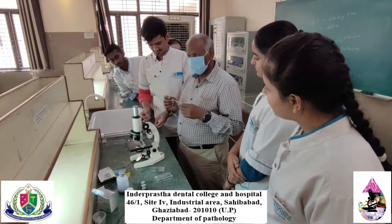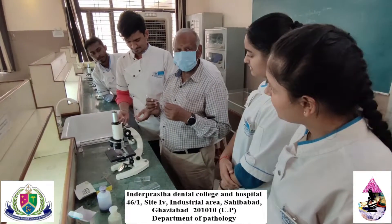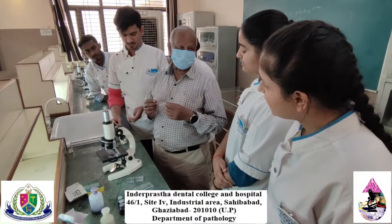This is the demonstration of total leukocyte count observed in the blood smear.